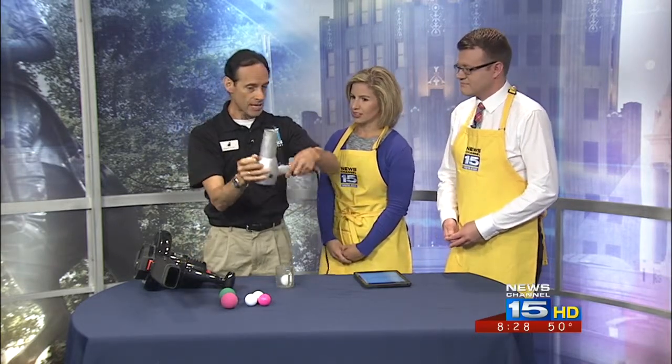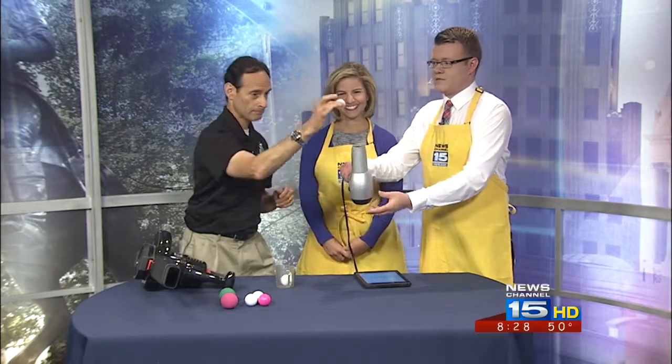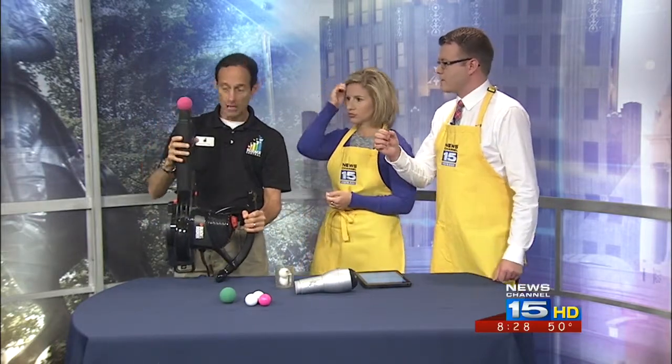Here's the cool part: you're going to take the hair dryer and slightly tilt it, and it's still going to stay suspended in that airstream. Let the force be with you. There we go — and then tilt it sideways. Look at that — it's still suspended in the airstream! And that's because there's equal air pressure from every direction pushing in on the ping pong ball. Now we'll go for the grande one — I'm going to use a racquetball. A little bit more weight behind this one. It's going to be loud.